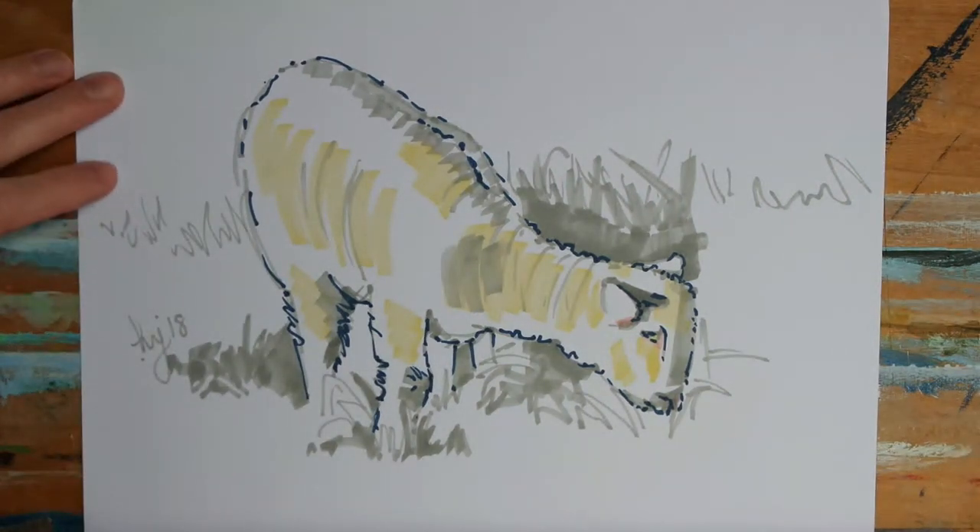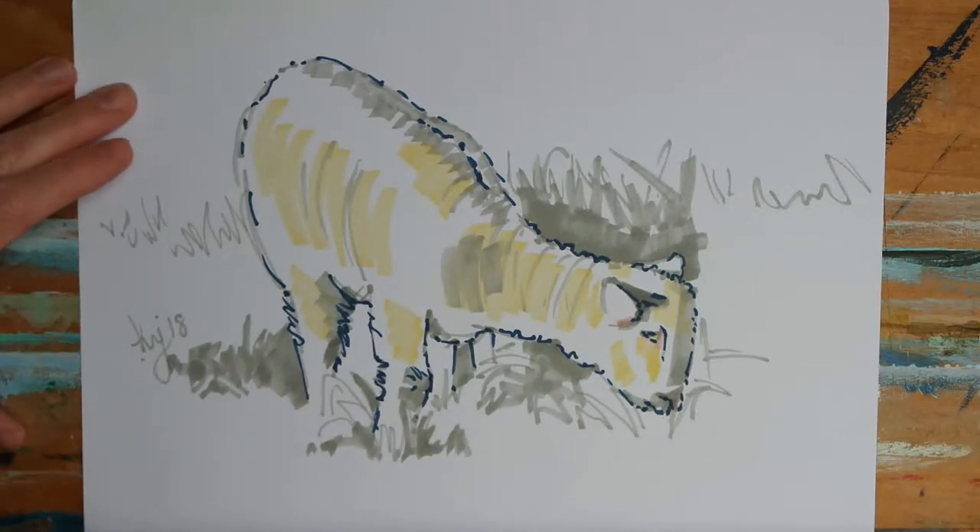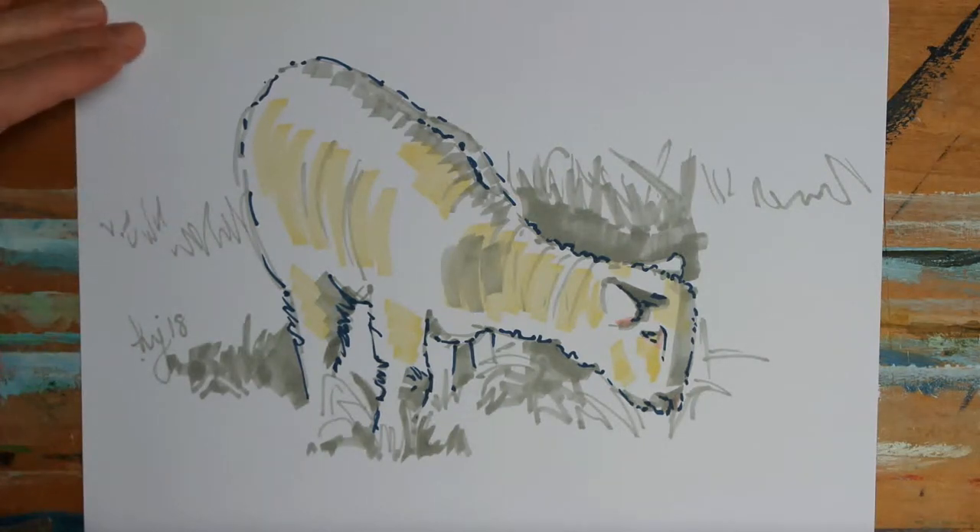Hi everyone. I recently created this little lamb sketch on A4 paper using the alcohol-based markers by Spectrum Noir, and this one took me around about 10 minutes. So what I'm going to do in this video is put this sketch away and then have a go at creating another 10-minute sketch of the same lamb but on a larger scale, to see how the eye and brain pick out different aspects of the same image.